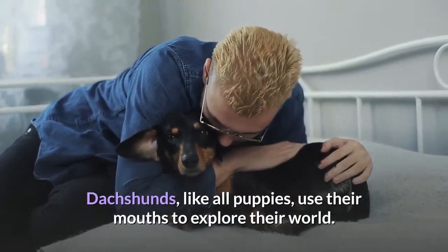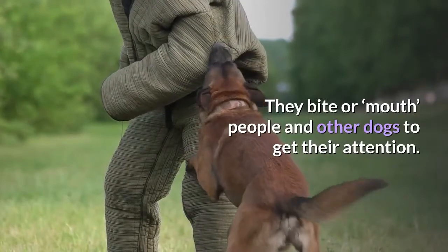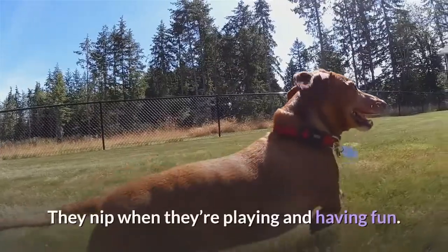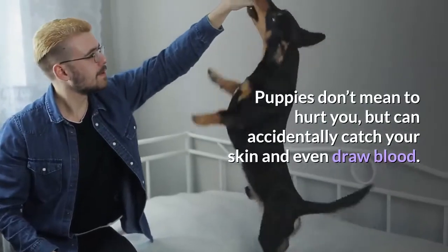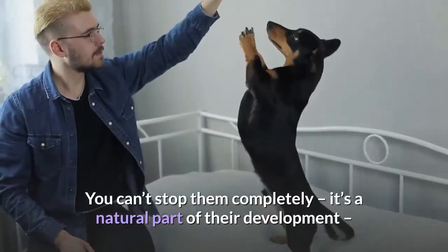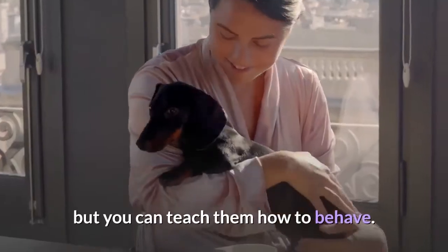Dachshunds, like all puppies, use their mouths to explore their world. They bite or mouth people and other dogs to get their attention. They nip when they're playing and having fun, and chew when they're teething to soothe sore gums. Puppies don't mean to hurt you, but can accidentally catch your skin and even draw blood. You can't stop them completely — it's a natural part of their development — but you can teach them how to behave.